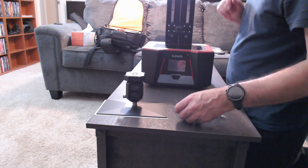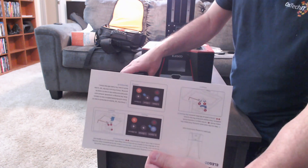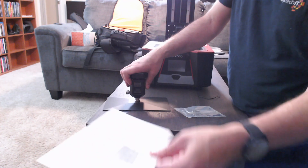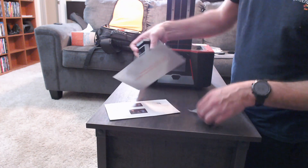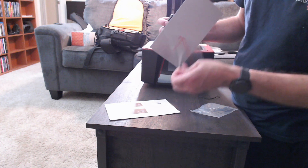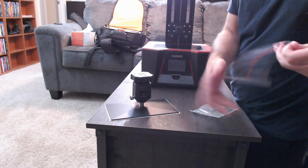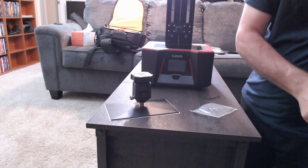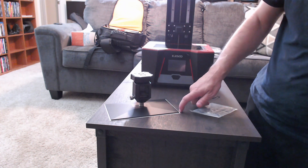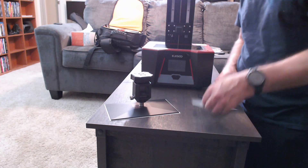So the first thing we need to do is level the bed. It comes with cardstock for leveling and with the instructions. What I will do, though, is use a normal piece of copy paper to level instead. I've seen a number of reports online where the cardstock is too thick and people are having adhesion problems using it.